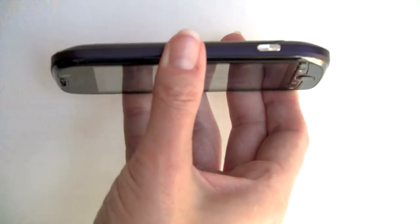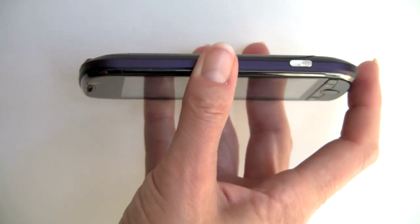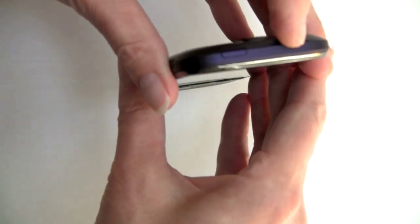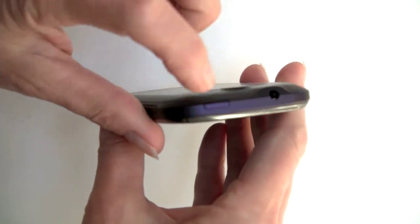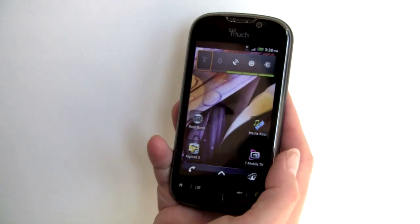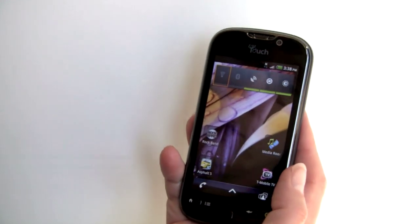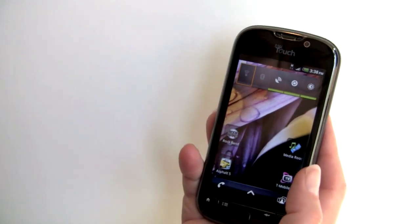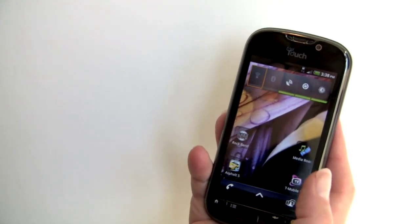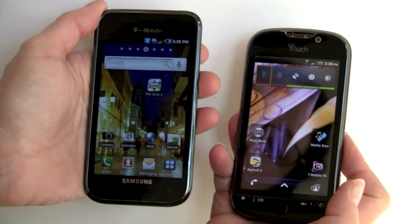On this side, we have the camera button, which acts as the shutter button and also launches the camera application. There's a 3.5-millimeter jack up here, and again, that's the power button. So that's a look at the hardware. We'll compare it to the Samsung Vibrant, which is the same price — $199 with contract — also a very high-end phone. The Vibrant is running Android 2.1, whereas this has 2.2, though 2.2 will come to the Vibrant as well.